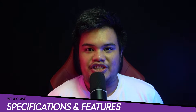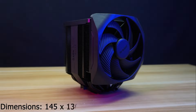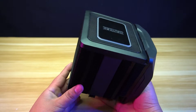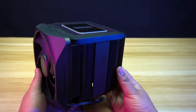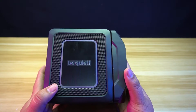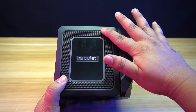Let's go through specifications and features. The Be Quiet Dark Rock Elite has dimensions of 145 by 136 by 168 millimeters with a weight of 1.34 kilograms. The Dark Rock Elite is one of the newest air coolers in the Dark Rock series. As with the previous series, it comes in an all-black color scheme. At the top, you will find a plastic border, a mesh one, and the one with the Be Quiet logo, which has RGB lighting around it.